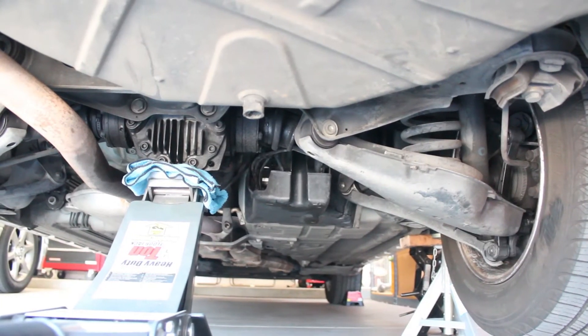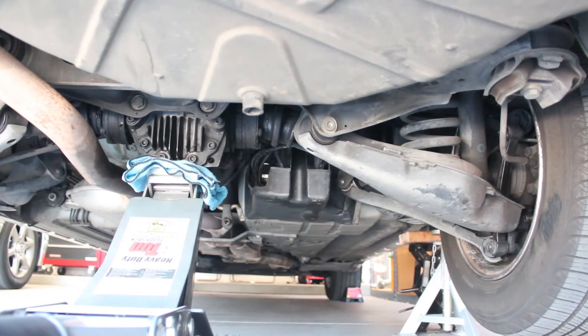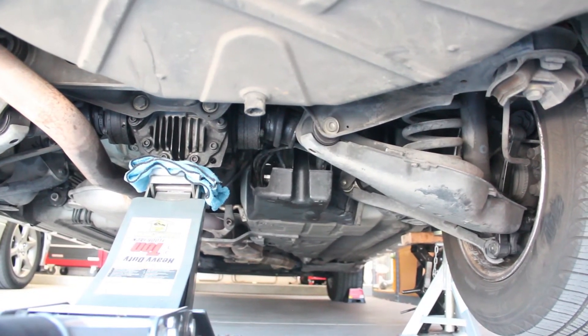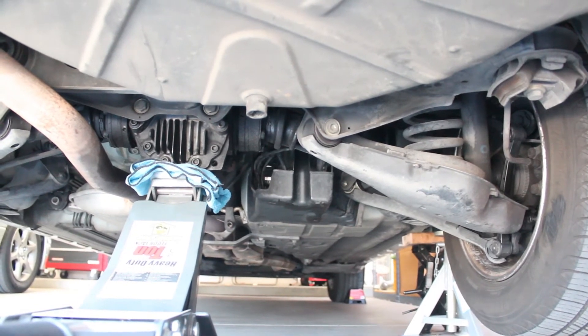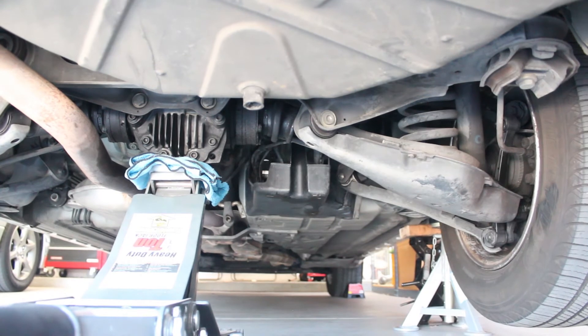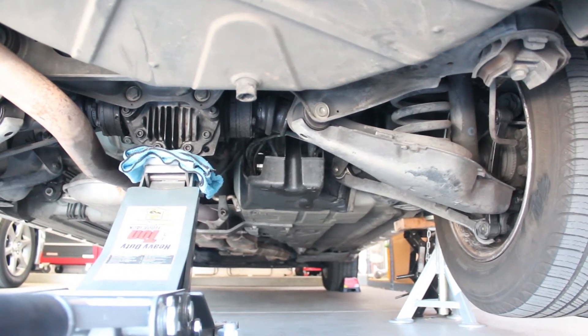There's a plastic panel located right in front of the passenger side rear wheel that you'll have to pull off to get access to the fuel pump and fuel lines. It's held in place by three plastic nuts, and you'll need an extension to reach them. Those plastic nuts break really easily, so you may want to order some extras from Mercedes.